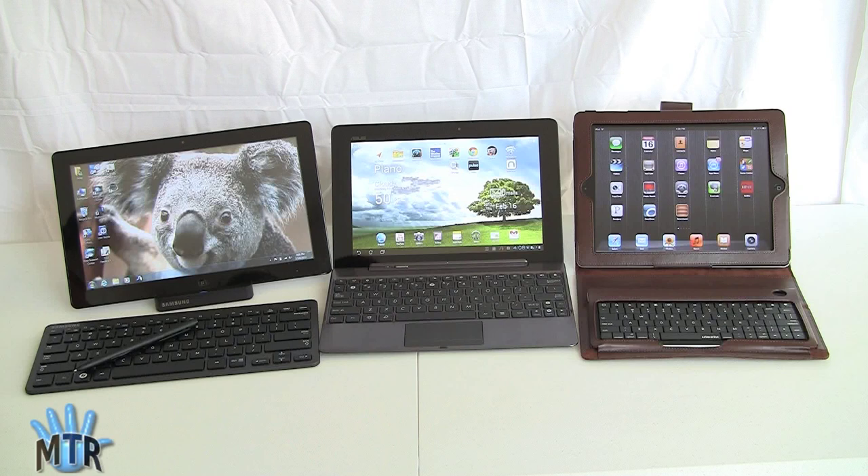On the right we have the iPad 2, right now sitting in a keyboard case. In the center we have the Asus ePad Transformer Prime to represent Android tablets. And on the left we have the Samsung Series 7 Slate, which is a Windows-based tablet — Windows 7, Windows 8 ready pretty much — and right now it's the best among Slate form-factor Windows tablets, of which there aren't many. We're going to tell you about each of these in detail so you can figure out which might be best for you.